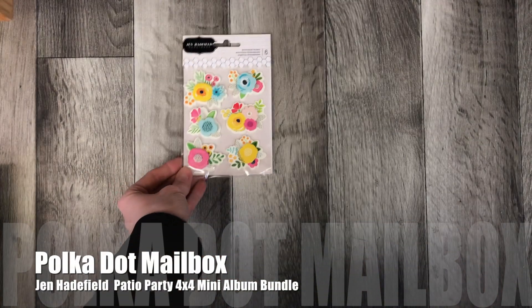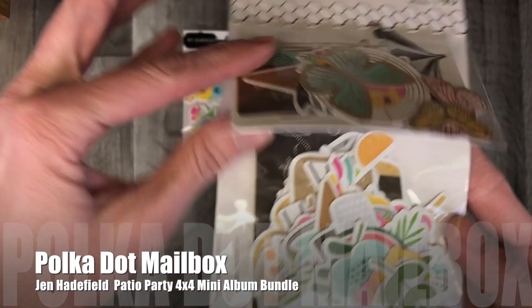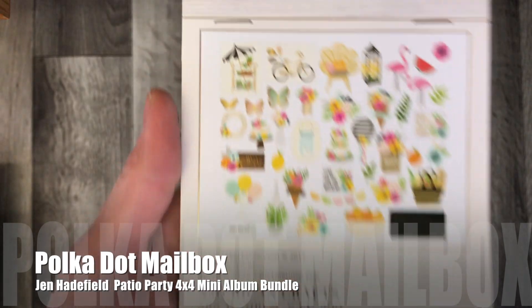Thank you for coming back to Polkadot Mailbox, and if you're new, welcome. Today I'm displaying for you everything that comes in the Jen Hadfield Patio Party Bundle of the Week at Polkadot Mailbox.